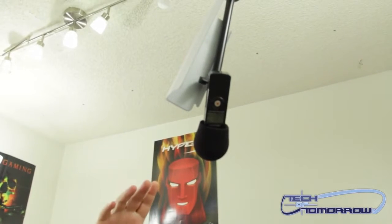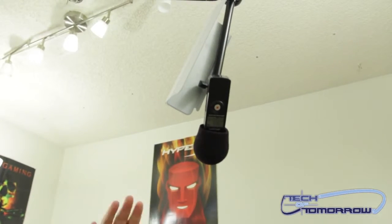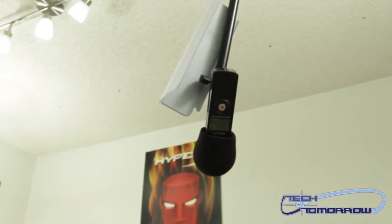Hey tech fans, welcome back to the Tech of Tomorrow YouTube channel. It's me and Buddy the dog, my co-host today. We've got something interesting to show you folks — we're going to look at the new magnetic iPad mini smart cover. This thing is obviously going to come with the Apple price tag.